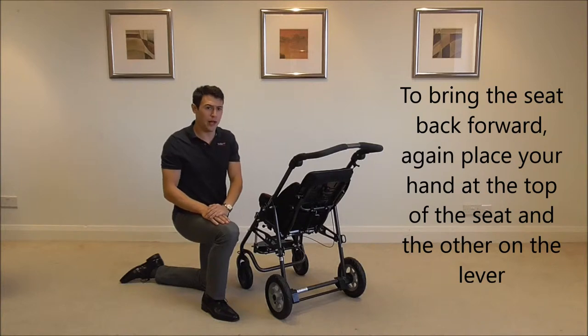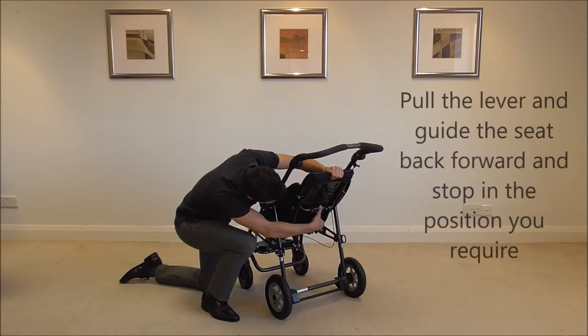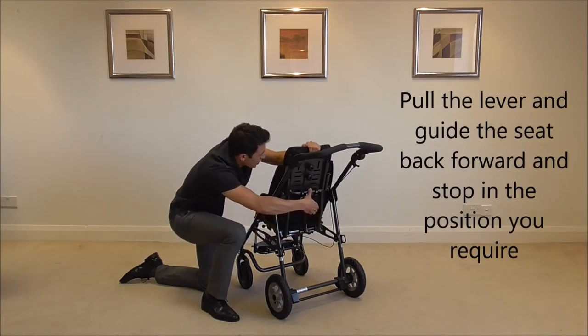To bring the seat back forward again, place one hand on the top of the back of the chair, the other hand on the lever, pull the lever and guide the seat back forward and stop in the position you require.